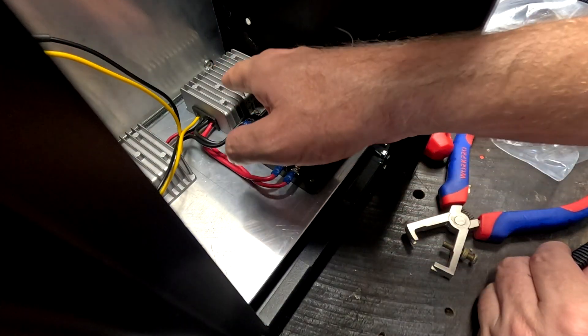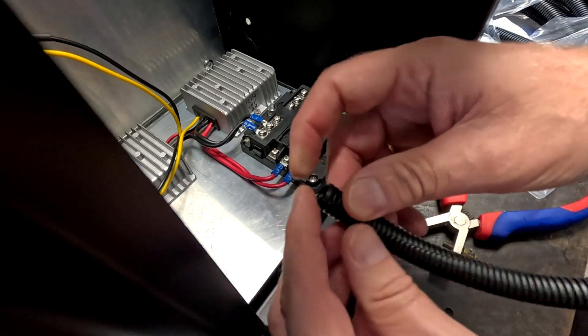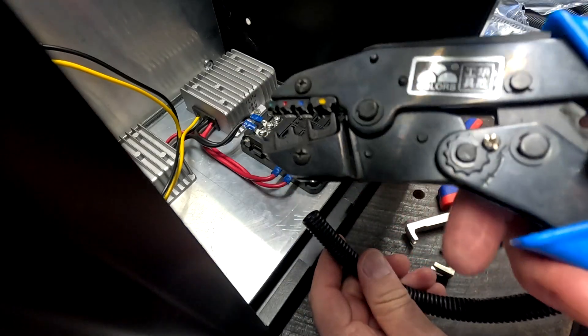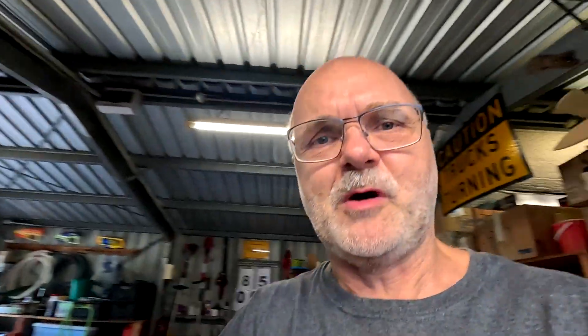I've now connected the two boost converters to the fuse block. Once we're done cabling, we'll use some split loom — it's like a conduit with a slot in it — but that will be one of the last steps to organize all the cables. As always, I'll link all these devices — the fuse block, the crimper, and the split loom — down under the video and on my website. Everything we have ever used here in the off-grid garage — all the parts, tools, accessories, cables, batteries — everything is on my website.